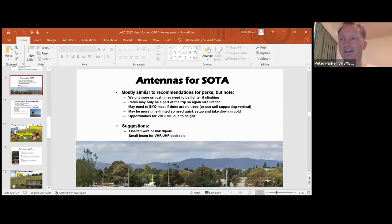Antennas for Summits on the Air are mostly similar to parks, but with summits you might be above the tree line. Weight might be more critical if you're hiking or climbing for a while. You might need to bring your own mast, and a self-supporting vertical might not be the best antenna but might be the only option. You might also be very time limited and only operating during the day, so you might have to compromise on performance. Another thing to think about: you've got height, so there are some great opportunities on VHF and UHF even with an FM handheld. Overall, if you can, I'd suggest an EFED wire or link dipole, and maybe a small beam for VHF/UHF for summits on the air.